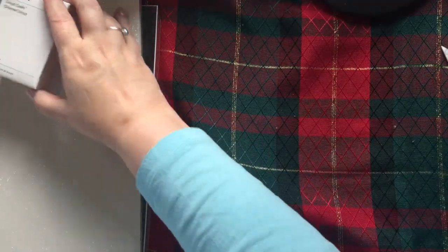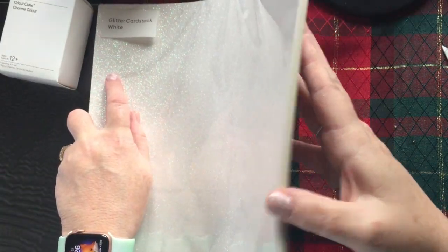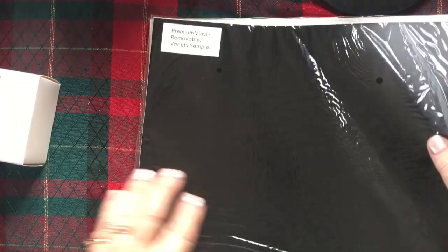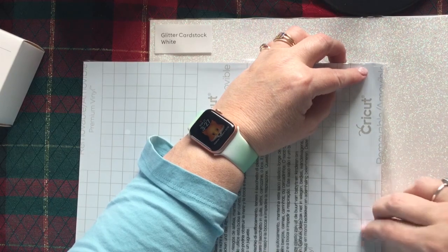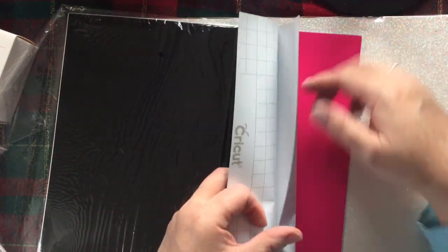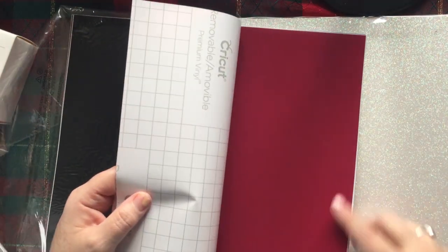We've got glitter card stock — look how pretty that is, look how much you get! That's a lot, and it's in white. I've got to start doing some Christmas cards. Then there's premium vinyl removable variety pack — let's see what's in here. There's a nice black, a nice white, a nice cranberry...